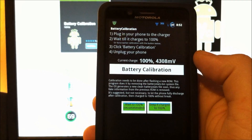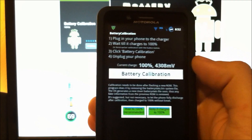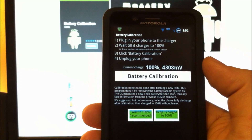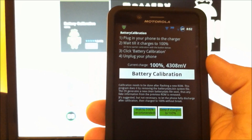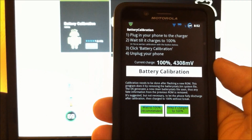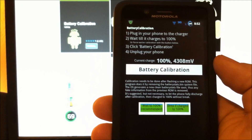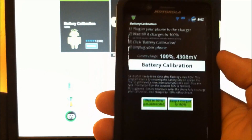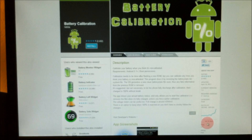Now just unplug and run the phone until it completely dies out. Just run it down to 5%, 0%, dead. And then plug it up and recharge it back to 100% without any breaks. This should reset your battery calibration and hopefully get you a little longer life out of any Android 2.1 and above.